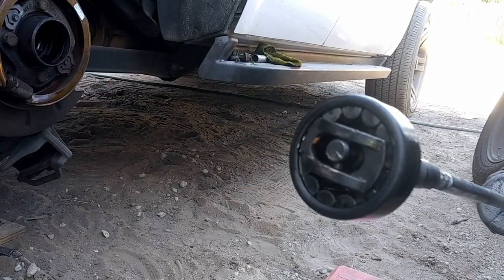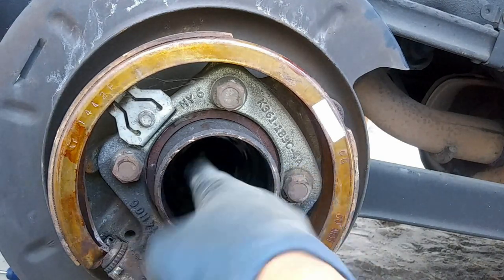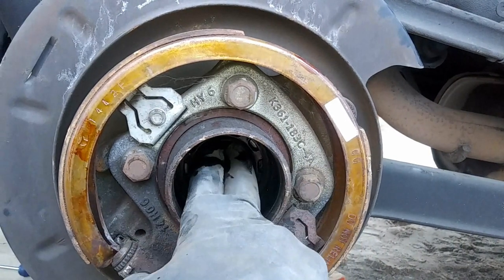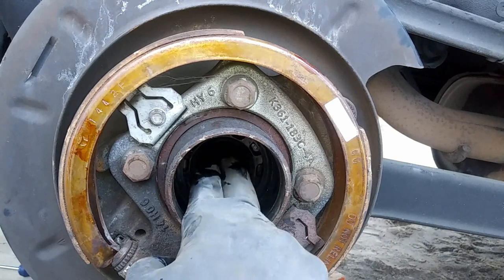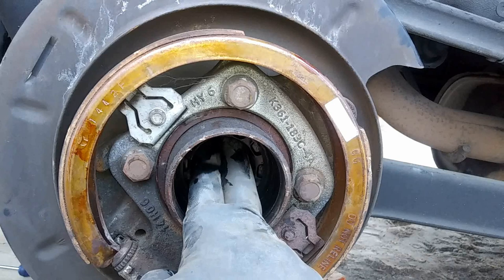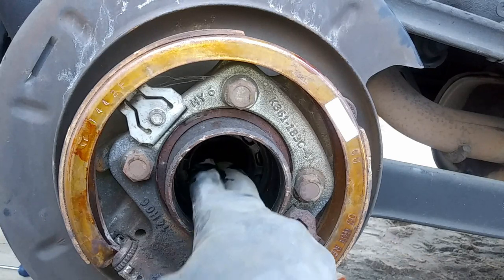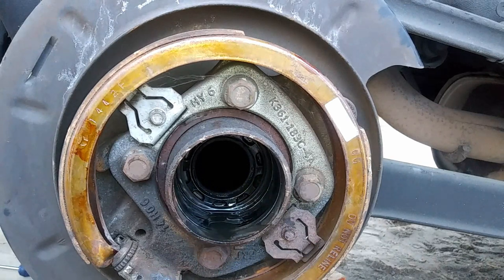Once you've got it threaded on a good amount, go ahead and hold one end of the slide hammer - make sure you're careful with your hands so you don't pinch them. This one is kind of missing the handle, so I'm going to hold it right here, and then just slide the hammer like that. And just like that, we have it out. Right here is where the axle shaft is going to go - and this will be where your wheel speed sensor rides. This will be loose and will actually center itself once it gets on the axle shaft.